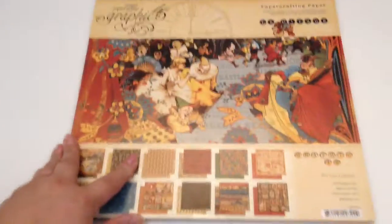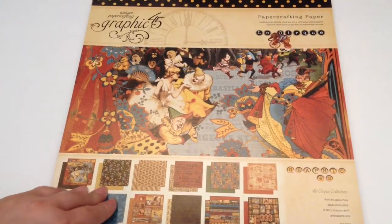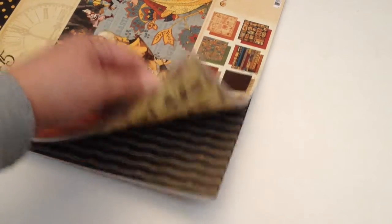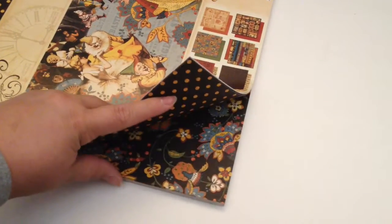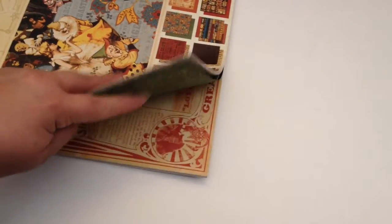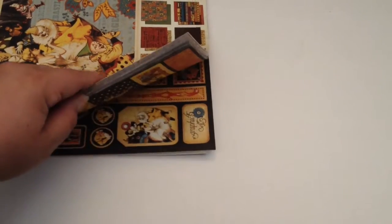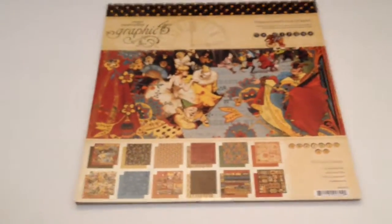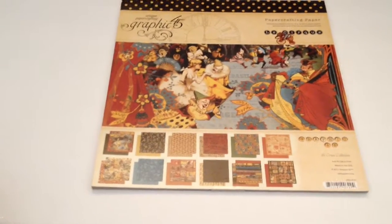These come out — they're die-cuts. So you're going to get all of that, plus my absolute favorite Graphic 45 paper pad of all time: Le Cirque. It's sealed, a 12x12 brand new paper pad, and it's double-sided. It's so beautiful — the colors and the prints. In the back there are die-cuts right here, and you can make chipboard pieces out of them. I am letting this go because I have five pads of it. I'm going to keep four — it's my absolute favorite, and I haven't made a single thing with it; I've been hoarding it.